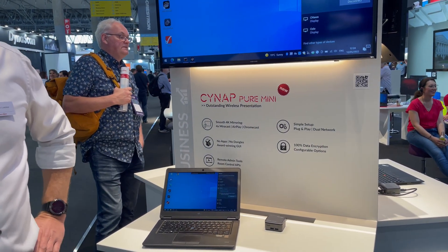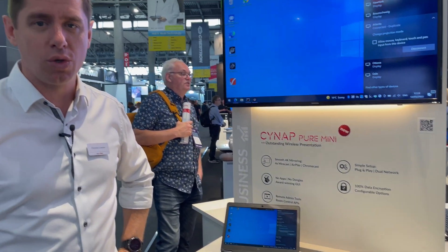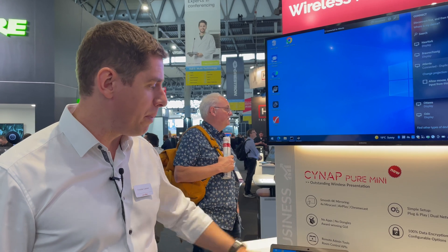We can centrally manage this device through our software, Vsolution Link Pro, where you can do firmware updates, auto updates for replacements, and so on. It's a very powerful device based on the Linux operating system — completely secure and made for very professional bring-your-own-device requirements.